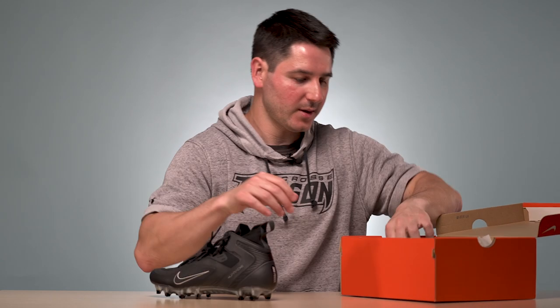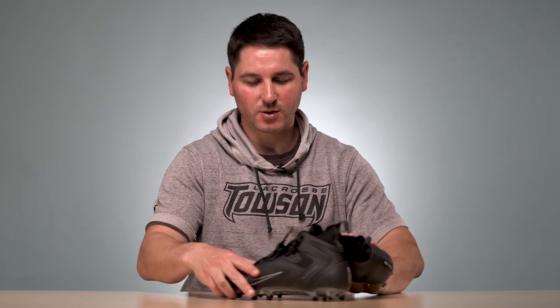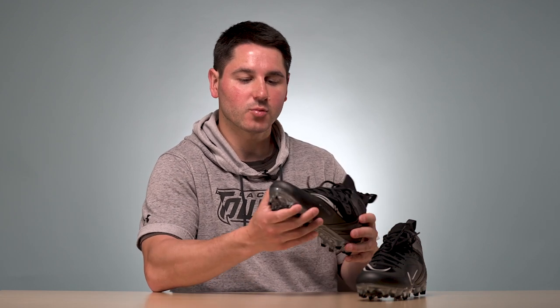We're going to focus on the cleats, so let's take them out. They've got a bunch of colors — they sent over the black version. Hirachi 8s, mid or low, $120. Compared to the last ones, the look is a little more simple.